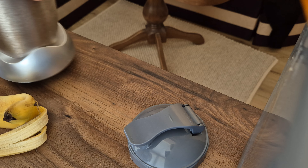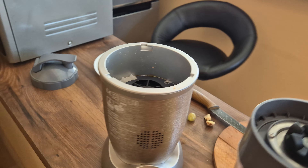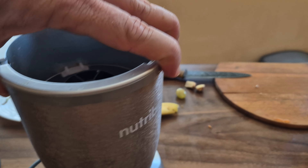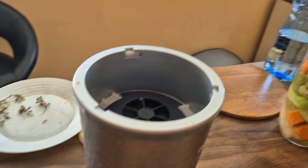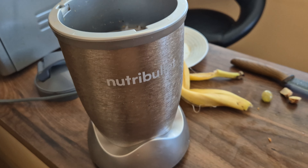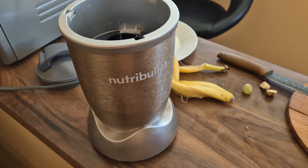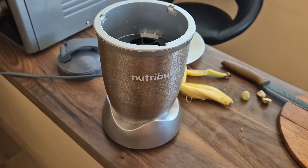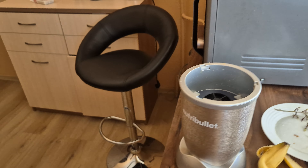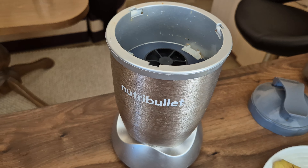Now put the lid on top and make it tight. Here is the blender itself — let me just plug it into the outlet, because it needs electricity to work. Nutribullet released some battery-operated blenders you can carry around, but they're not as powerful as I need. So I bought the 900-watt Pro version, which is pretty good — I'm judging from at least 15 smoothies already.